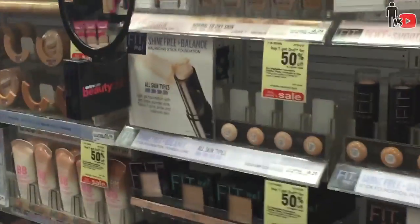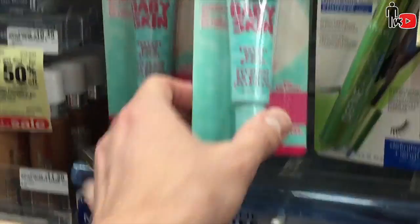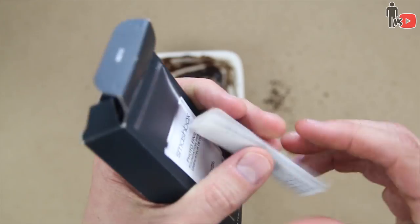Next up, she says to get an eye primer. So I'm in my local pharmacy looking for eye primer. Lip primer? I don't know what the f*** that is. Lip blur? Lip gloss? Lip hydration? Lip mousse? What the f*** is lip mousse? I give up. F*** it.